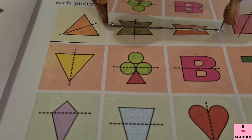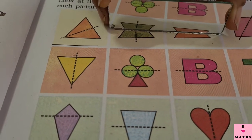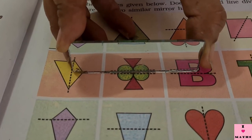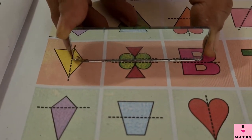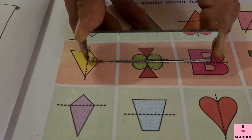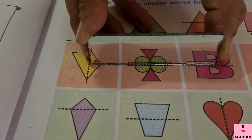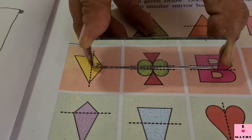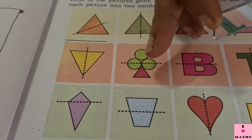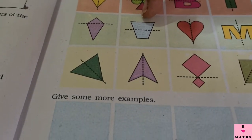Now look at this flower. I am going to keep my mirror on the horizontal line of the flower. Now see — the flower is not looking how it has been drawn in the book, it has become different. So this is not dividing the flower into two mirror halves.